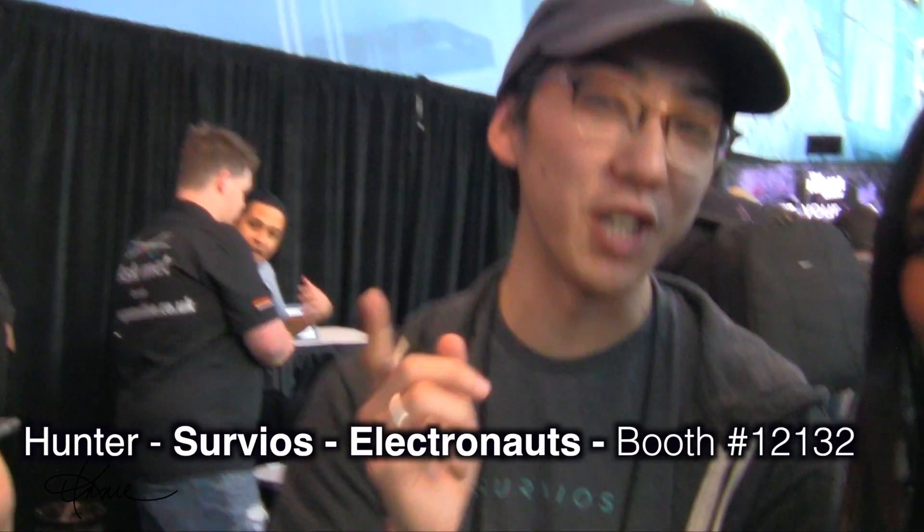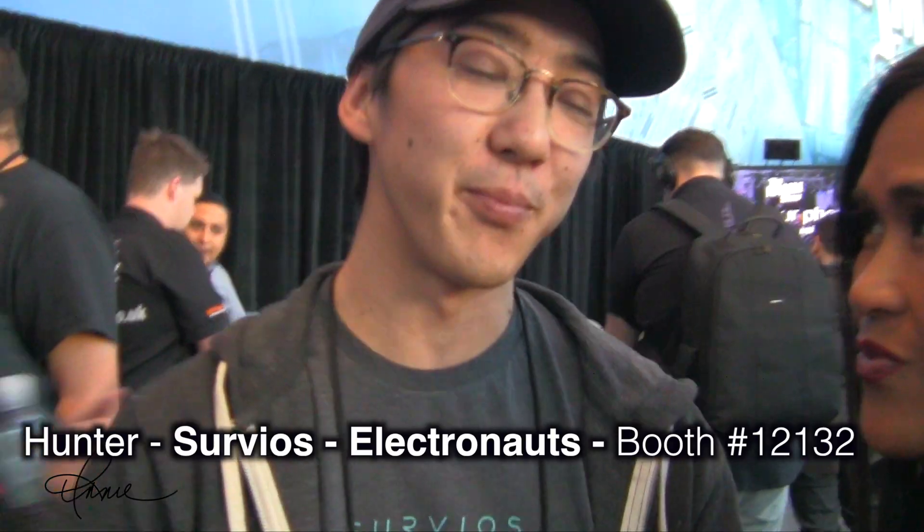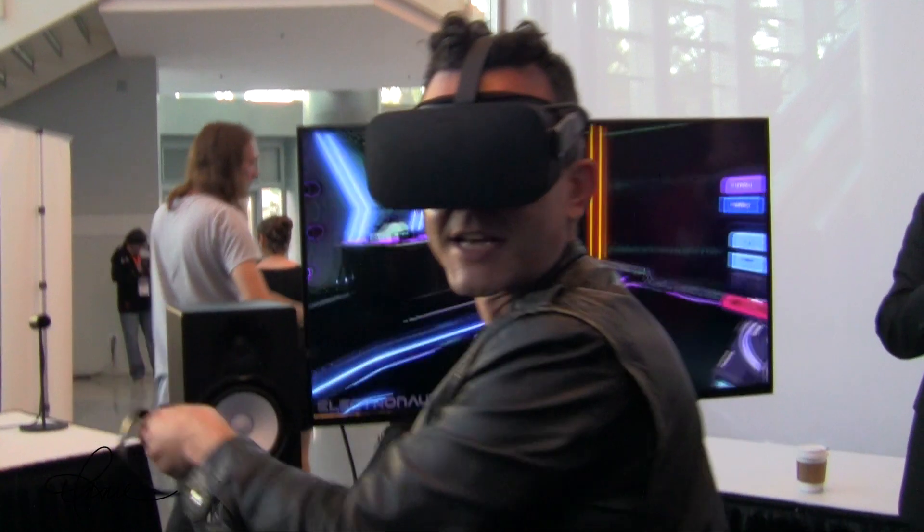This is a VR music creation tool called Electronauts. We wanted to create an experience where anyone can hop into VR and feel like an amazing DJ. This is an amazing, super interactive tool for anyone interested in learning how to make music. If you've been too intimidated by software like Ableton, Reason, or Pro Tools, this is a very easy way to start making music and feel very good about it.